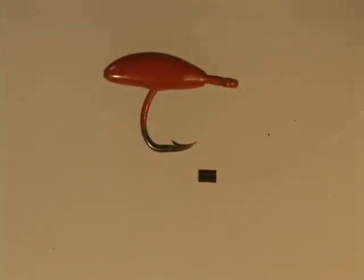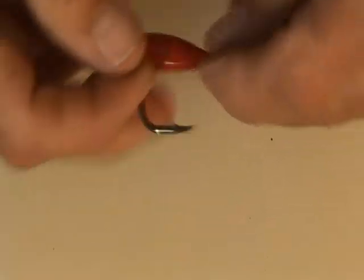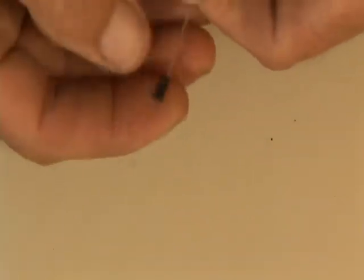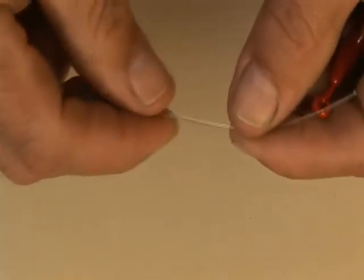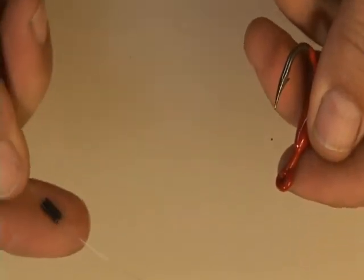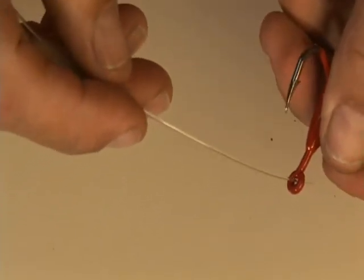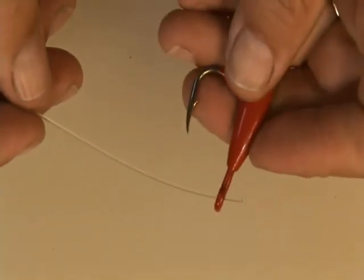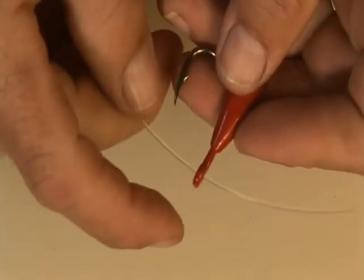Same exact procedure puts a cat's paw connection in fluorocarbon onto a chin weight. This is a piece of 100 pound fluorocarbon with a 1.0 double sleeve. Put the tag in through the inside bite of the eye.